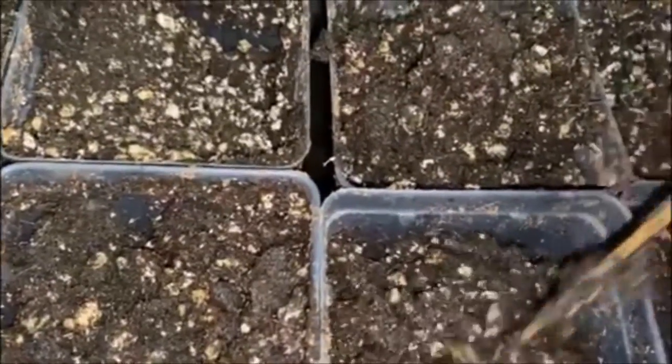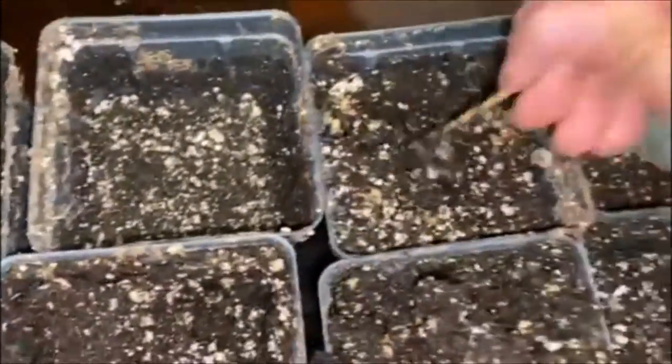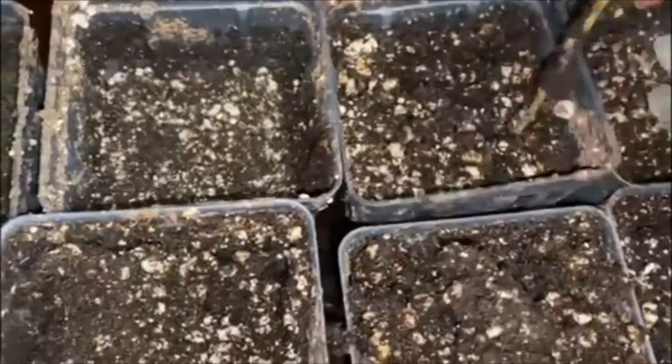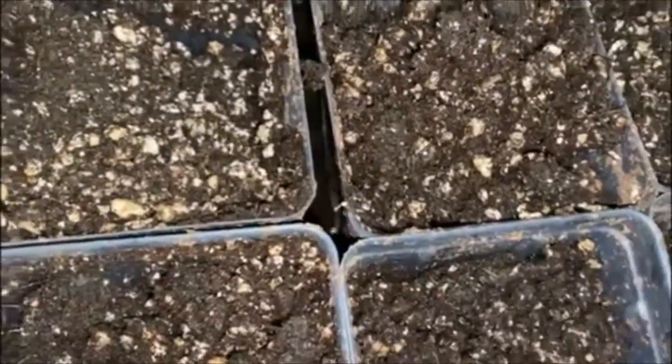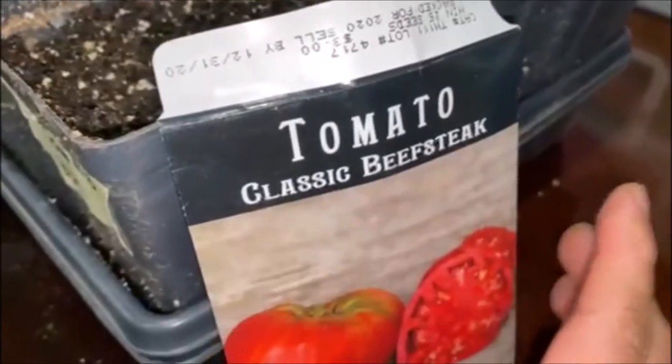The soil is soaking wet like that, and I just flap them up real good like that. I already did three of them but I just want to show you guys how I basically do it. So this is flopped up real good. I'm working on beefsteak — beefsteak tomato.